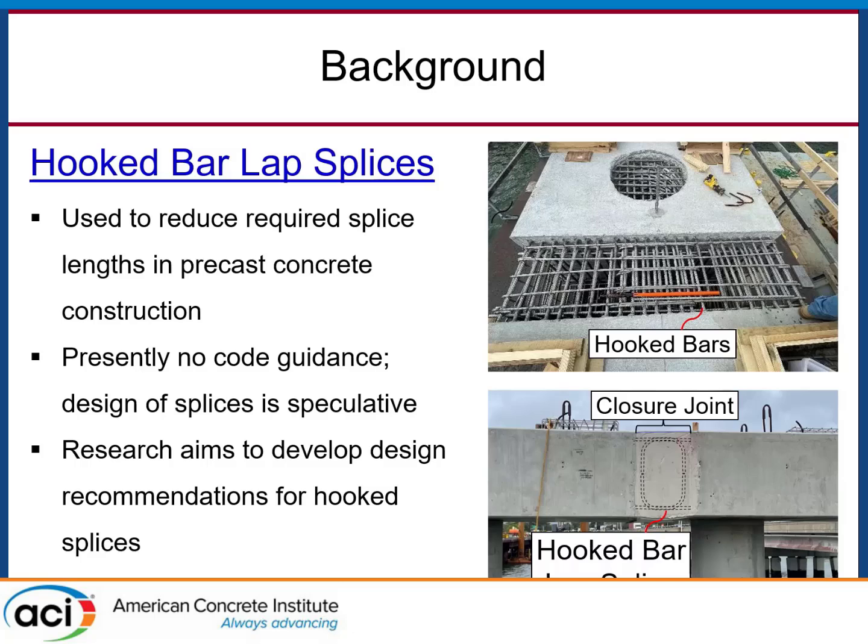They don't want a 5 or 6 foot gap. They want the joint to be short, compact, minimal cast-in-place concrete construction. The approach they took was: rather than use straight bars, let's use hooked bars and splice them. If you can develop a bar with a hook in a shorter distance than a straight bar, why can't you splice a hook over a shorter distance than a straight bar? It came to find out there's not really any literature on that for large bars. They went ahead and did it anyway, and that's where we're at right now.